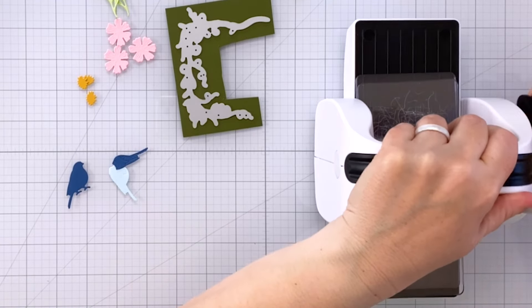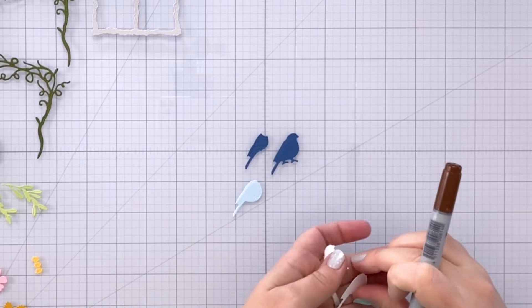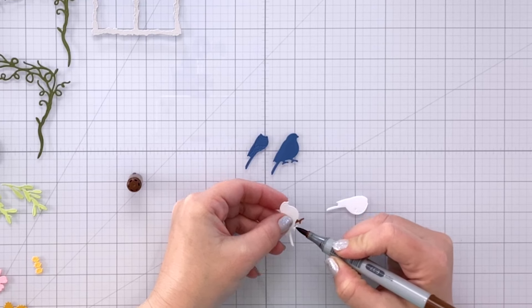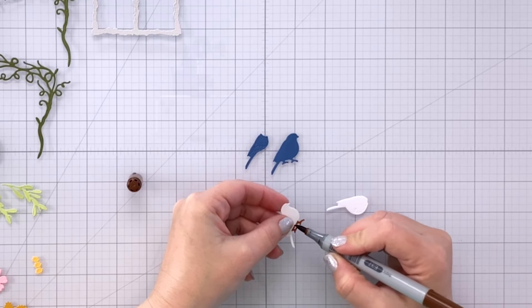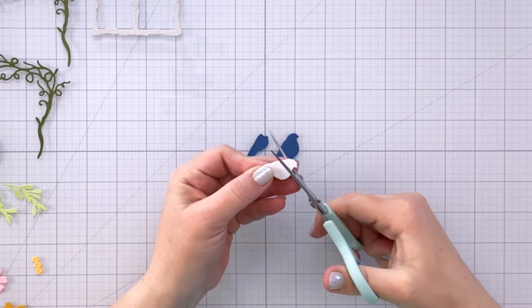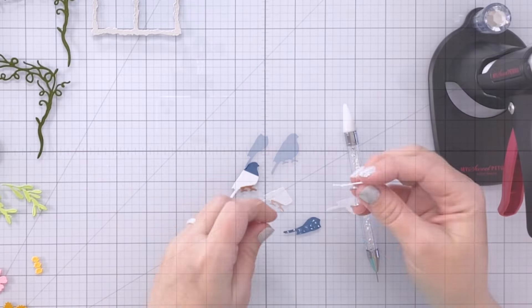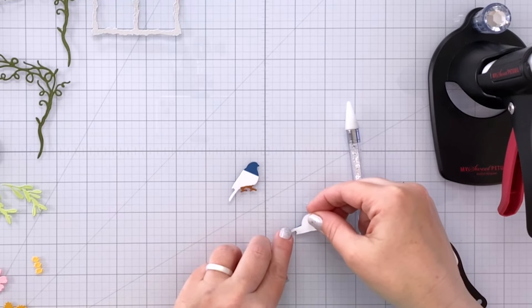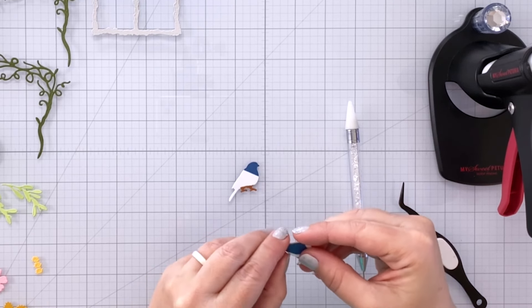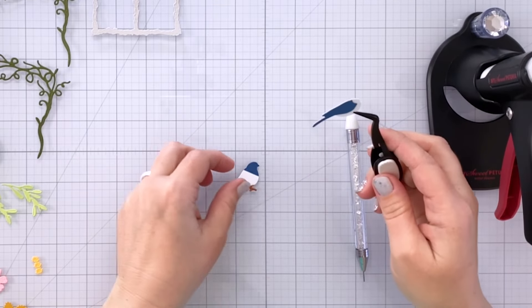Off camera I used my larger die cutting machine to cut out two of the dark green vine pieces. I also changed my mind about my bird — I decided to make parts of him white instead of blue. I have a Copic marker, E37, and I'm using that to color the feet a nice brown. Then I cut off the bird's head because I want the head to be blue. So as I layer these up you'll see the brown feet, then a white belly, blue wings, and a blue head — a really nice look for my little blue bird.